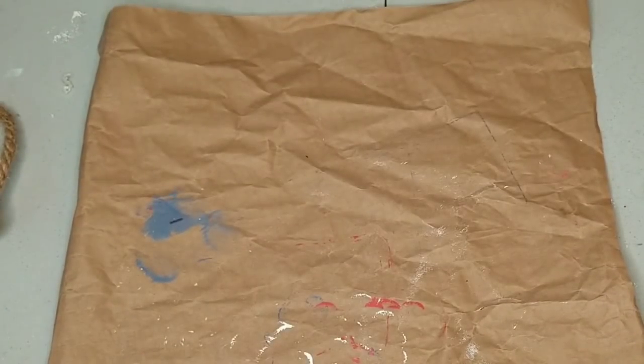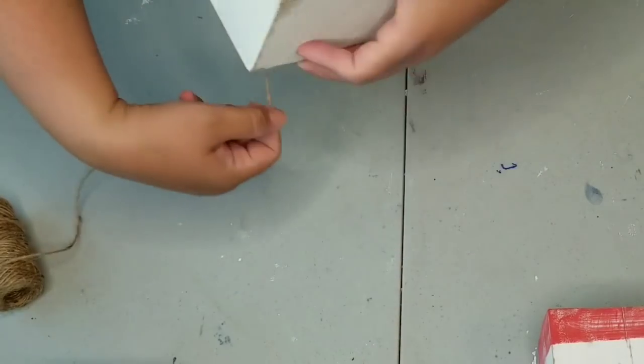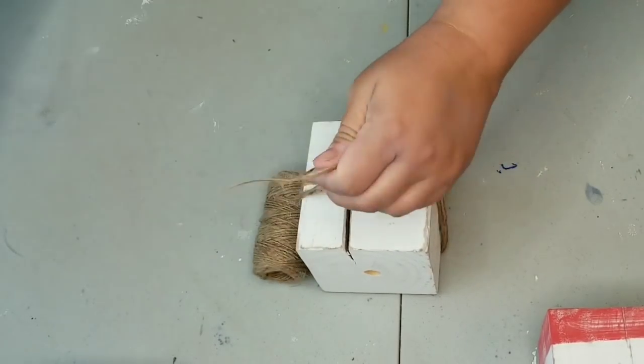Before I put the rope string on top, I'm going to wrap each block several times with jute twine from the Dollar Tree — just wanted a little something on them — and make a very simple knot, cut the excess, and repeat the same on all three.